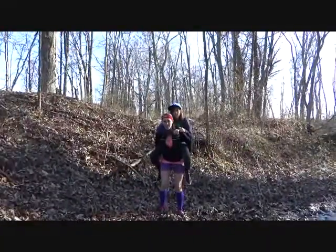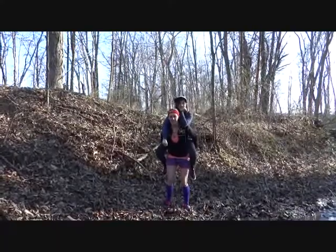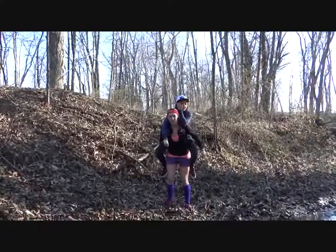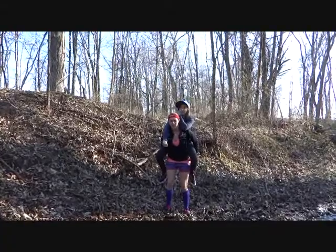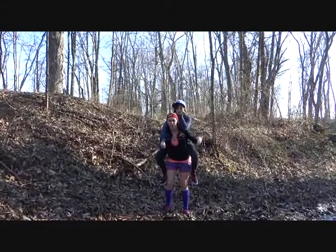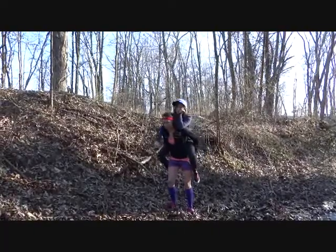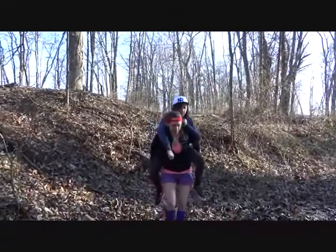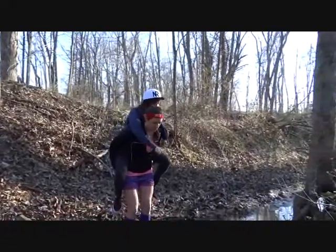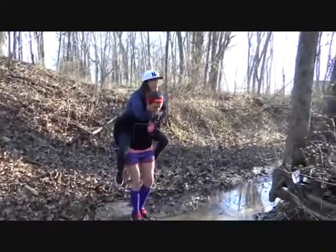Right now we're going to do a little bit of weighted walking and running. This is very tactical because in a real-life situation you'll probably have a backpack with all your gear in it. This is to help you get ready for long treks across America. This jump will also test my balance with all this weight on.